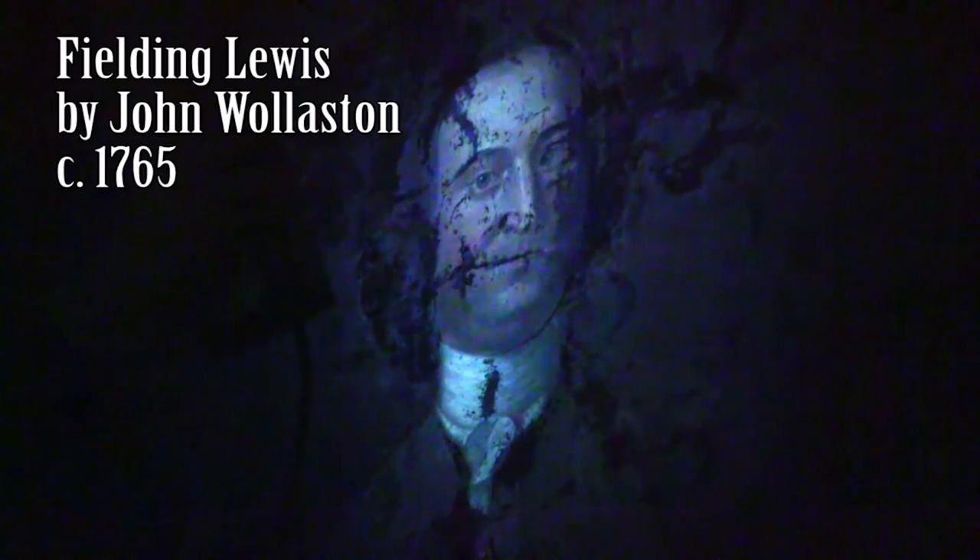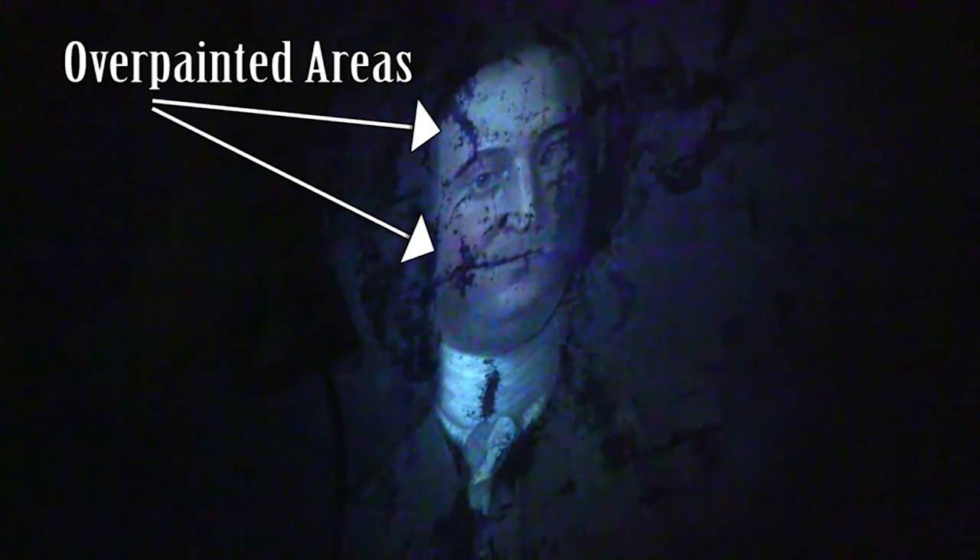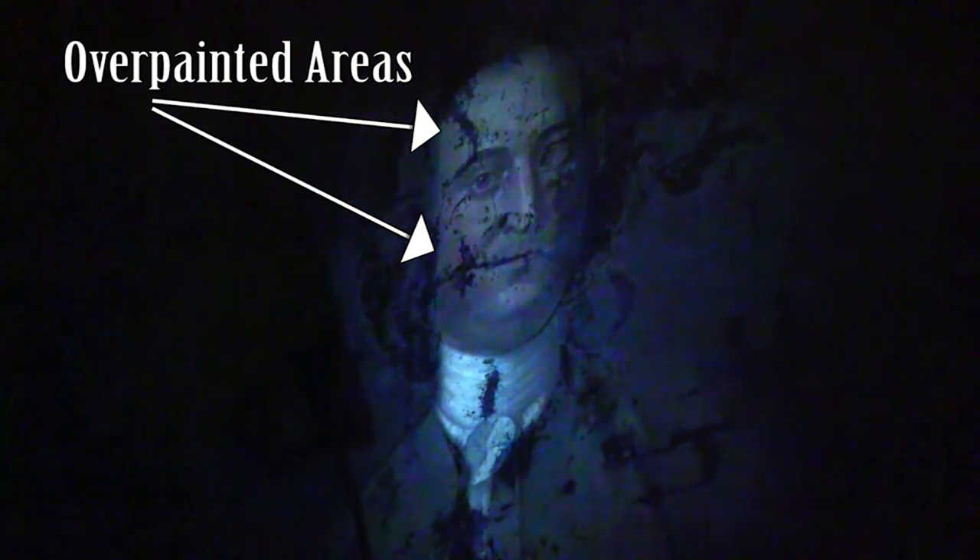What we're seeing here is evidence of a lot of damage in this painting's past. This is a painting of Fielding Lewis by John Wollaston, done about 1765. In the intervening years you can see that a lot of paint — those dark areas — was lost; it chipped off, flaked off, and has been overpainted. You can see that there have been tears in the canvas along his left shoulder — large tears that happened in the canvas and were re-stitched. And there's quite a bit of new varnish that has been added over the years as well, visible as the bright shining areas that you see.